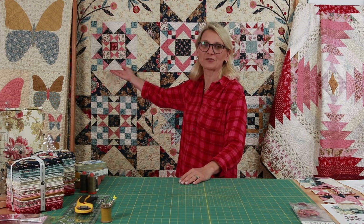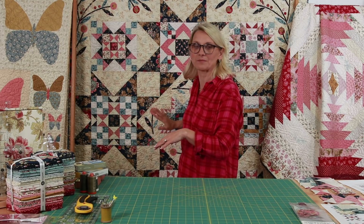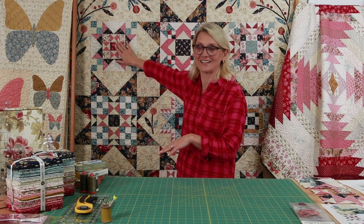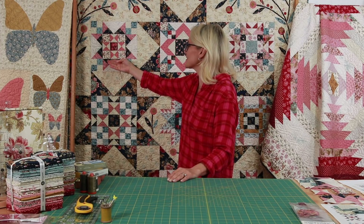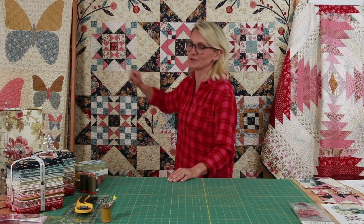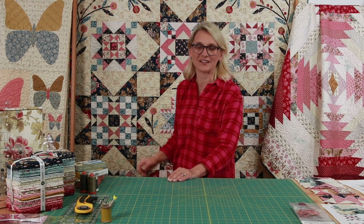Today we're working on block number nine — this block right here. I rotate the quilt so that way you can see it. Oh, it is a wonderful little block! It has an Ohio Star in the center and it's set in a sort of two-star with cute little four patches in each corner. Let's go ahead and do this block together.